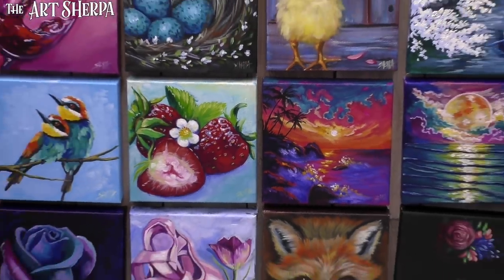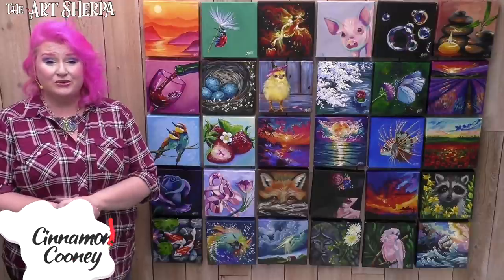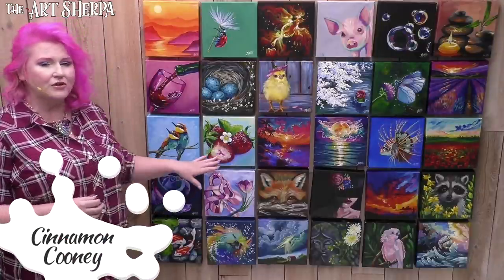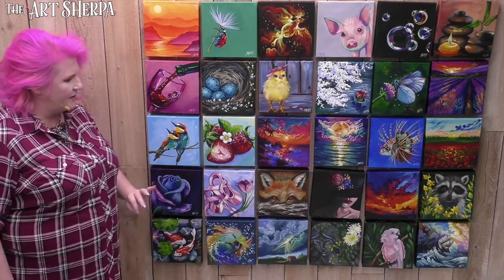Hello, my friends, the time of day is here. Hey, everybody. I am Cinnamon Cooney, your Art Sherpa, and I'm very excited to be coming to you today to show you how you can paint step by step, fully explained, these gorgeous strawberries with little strawberry flower.